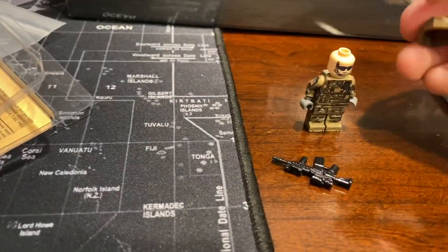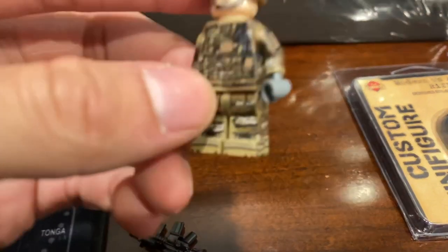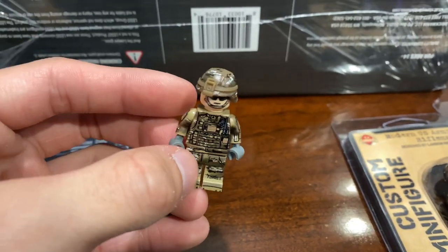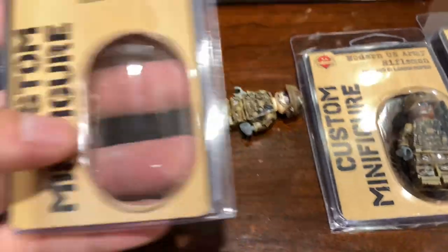However, the price point is a lot higher, and these get expensive fast when you add them up in your cart. I think it has to do with the new artwork, the helmet being 3D printed, and also the gun itself. So, those are the modern U.S. Army Rifleman.